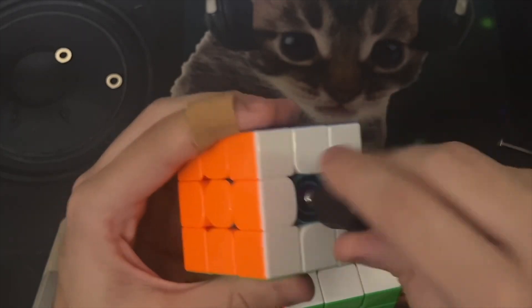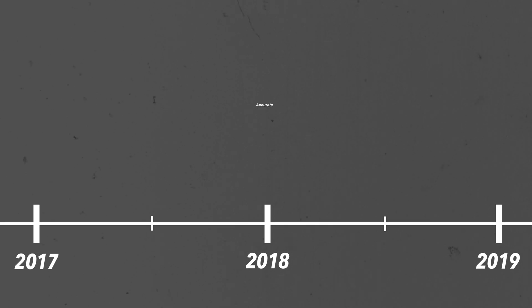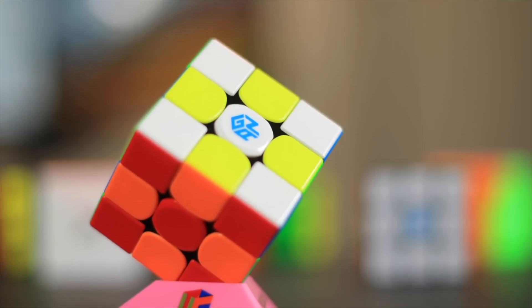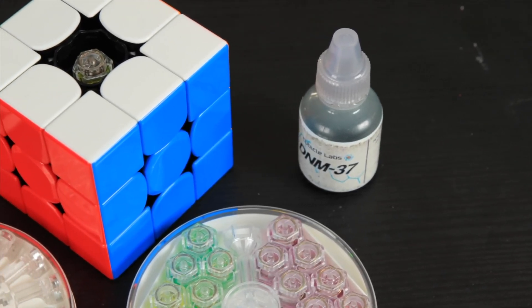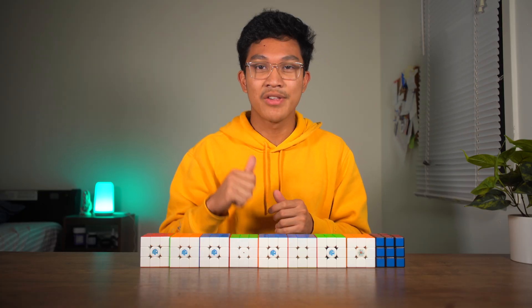You would kind of just remember — one turn, one turn per side. And GAN came out with the GAN X in 2018, which not only allowed you to change the compression of your springs, but also had a numerical system that allowed you to have the exact same tension on each side of the cube.